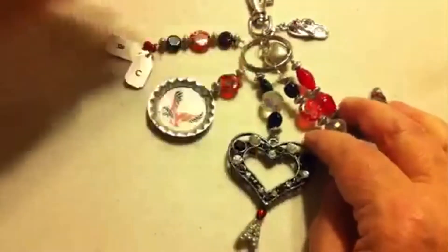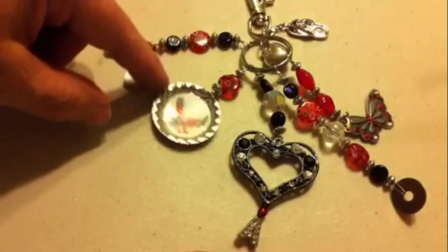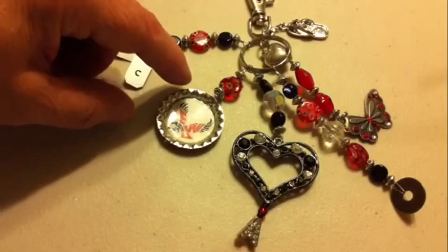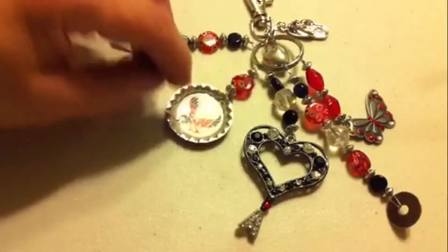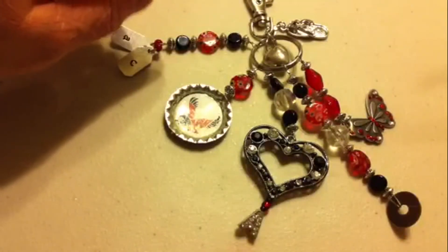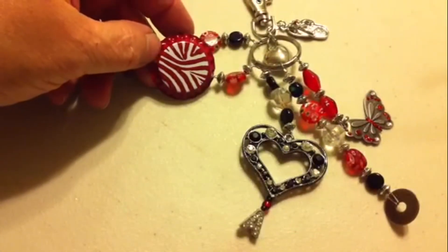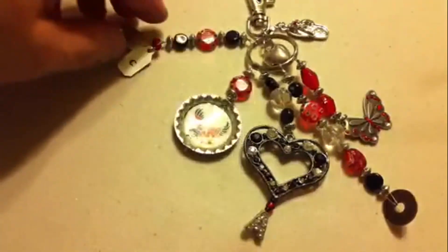This is the bottle cap that I made. I downloaded the image of her college and used glossy accents to cover it, then punched a hole in it. I was going to put something on the bottom — I still need to figure out what to do there. This has a red zebra on the back of it, so that's okay from the back.